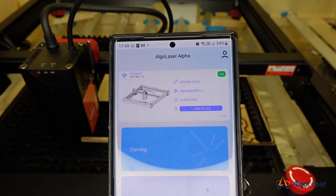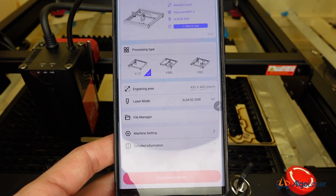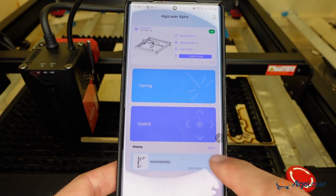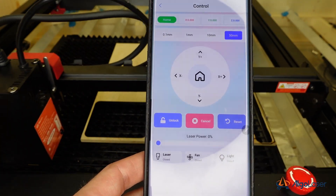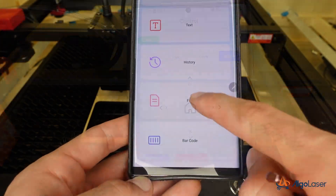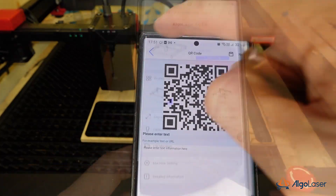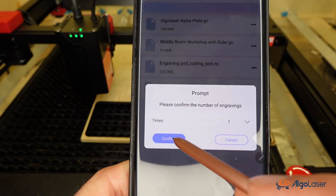A simple-to-use mobile-based offline controller app allows you to work offline with a built-in 32-gigabyte SD card without a PC connection. The app allows you to work with images, create simple designs directly with your phone, and handle projects stored in the built-in SD card. For custom designs, save them as G-code files, upload them to the SD card, and then use your smartphone to position, frame, and launch the projects.